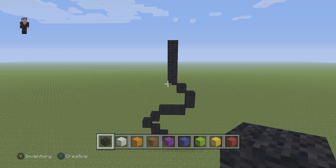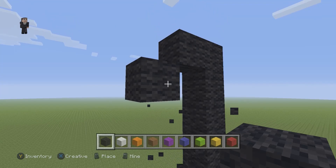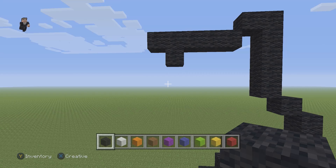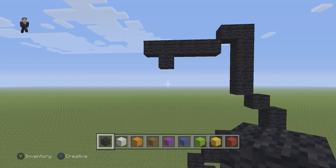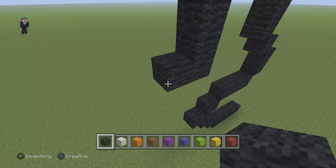After those five black wools going up, we're going to place one black wool on the top left. Then we're going to go down and place five black wools to the left: one, two, three, four, and five. On the second block from the left, we're going to add one black wool. Then we're going to go down by three black wools on the right. On this left side, we're going to have three diagonals: one, two, and three.